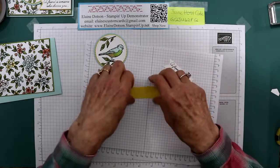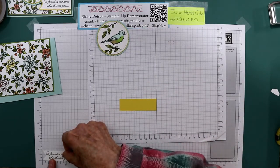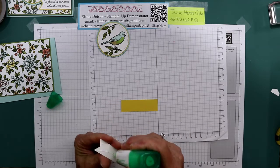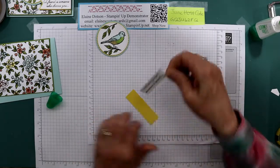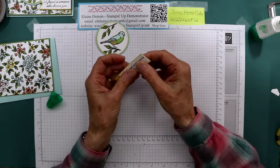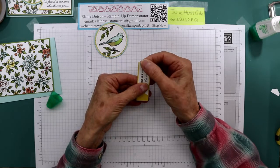This piece is 2⅞ by ⅞. When you're done with this, it ends up being 2½ inches long. So then I glued my sentiment to my Daffodil Delight light piece and made it flush on one end and centered it side to side - like this. So you just kind of move it around until it's where you want it.